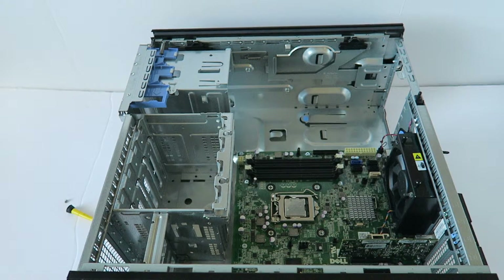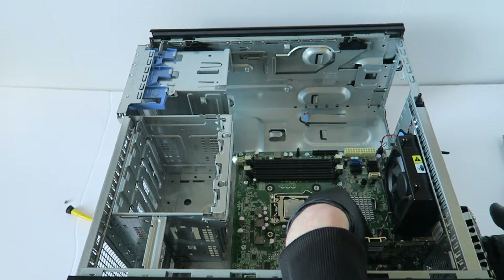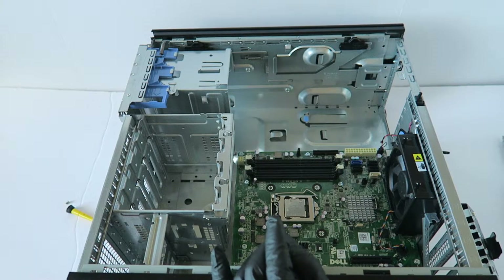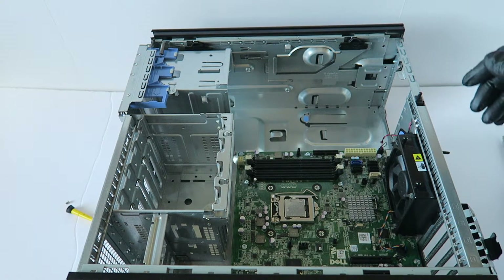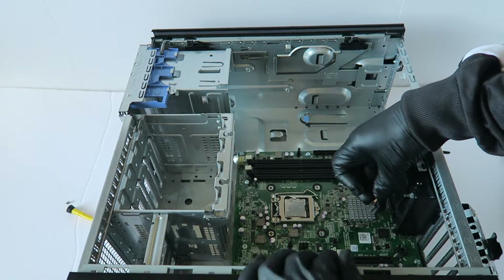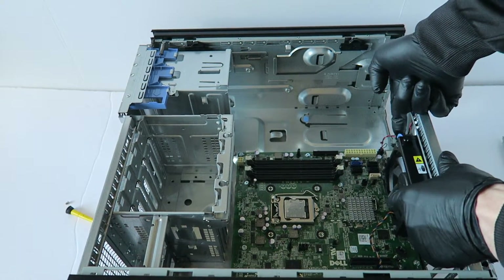Now I'm going to go ahead and remove the motherboard. First remove the card right here — the gigabit LAN card — press the little latch down. Remove all the PCI brackets; there are three PCI brackets. Then remove the rear system fan — disconnect the four-pin connector. There's a secure clip at the top — press it up and it slides up.